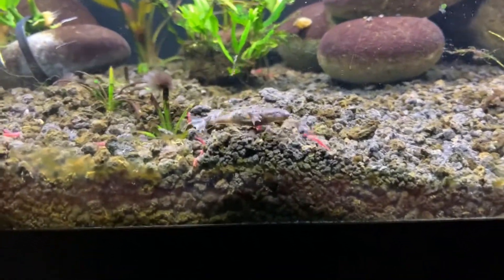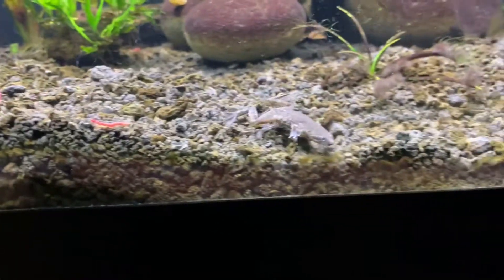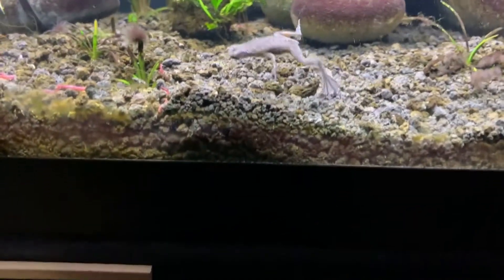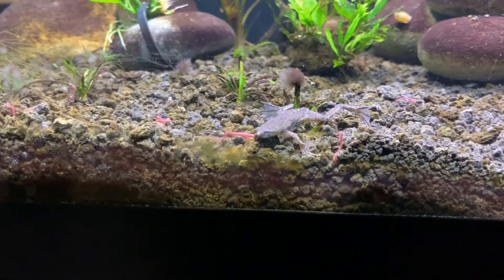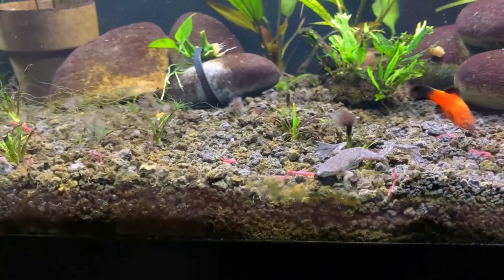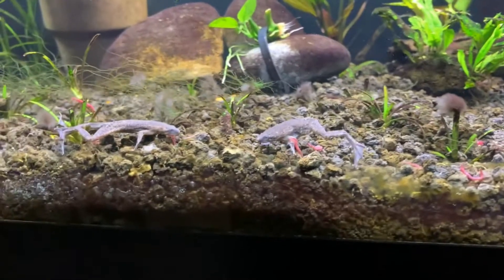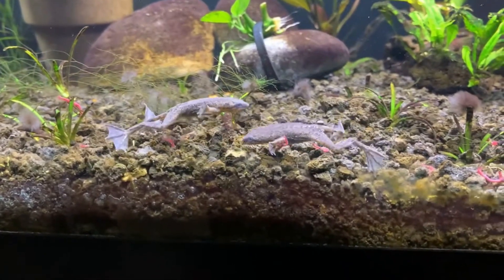Hey, what's everyone? I wanted to talk about these African dwarf frogs. These are fully aquatic frogs and they've been in the hobby for quite some time. When we went to the fish store I told my son he could pick any fish that was compatible at least, and he saw these frogs, so we got a couple of these guys and they're doing pretty well.